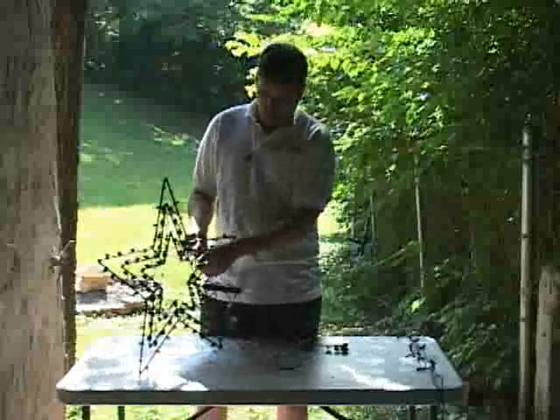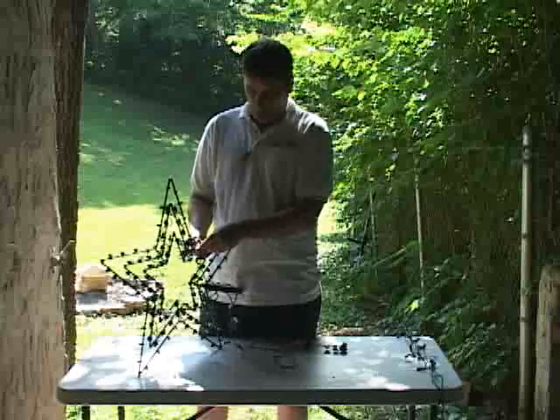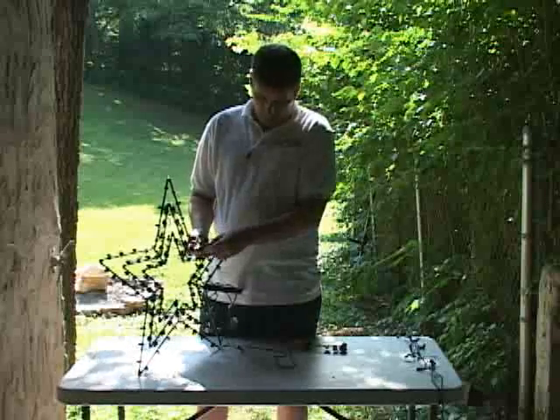Again, I'm making sure every time I come around to a turn, I make sure the lights are all pointing to the tip or point of the star.